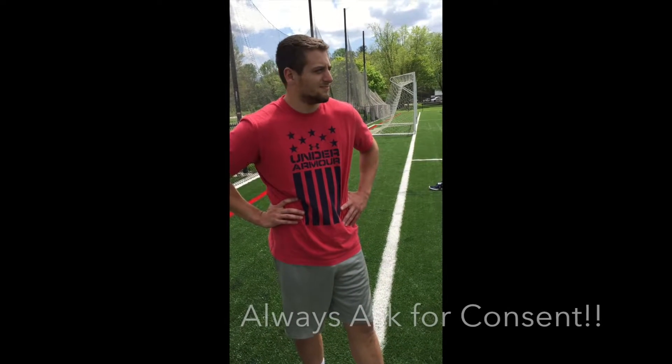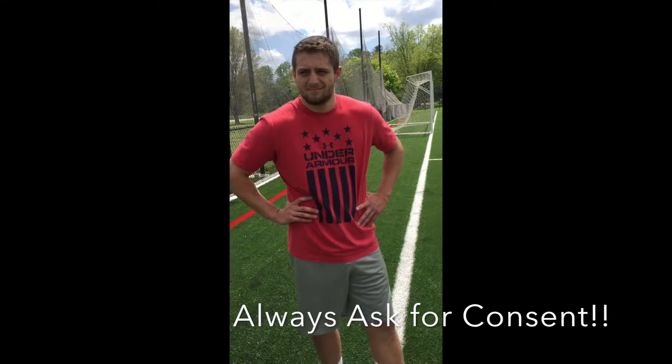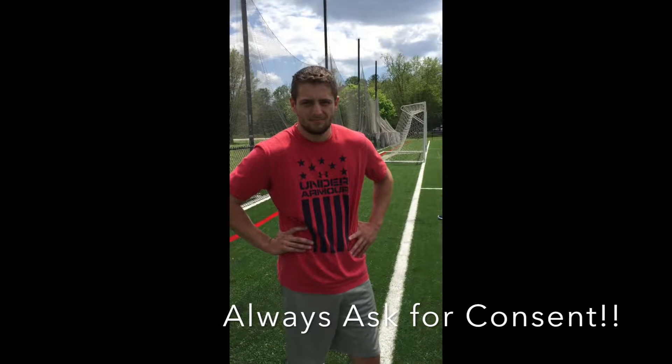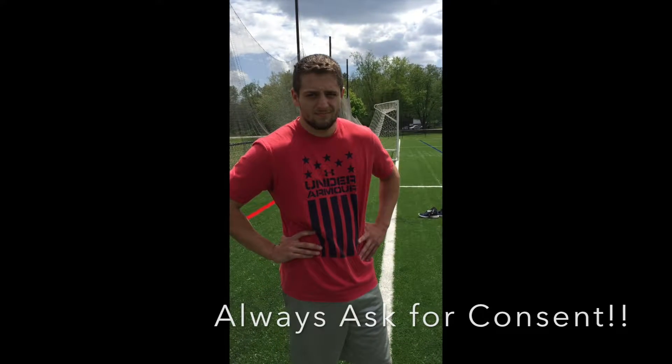My name is Jack Shade and we are participating in the straight line speed test. I just want to have your consent for you participating in this test, and this video will be put on YouTube for class purposes only.